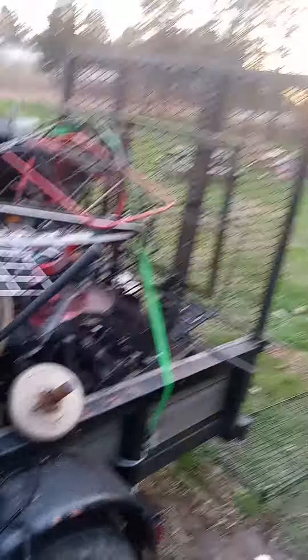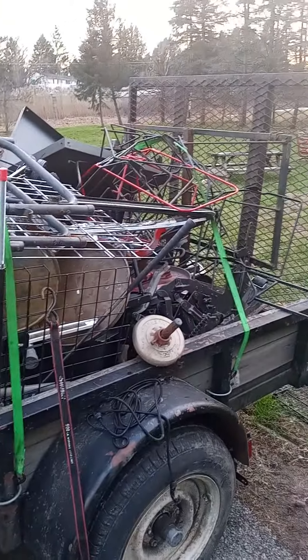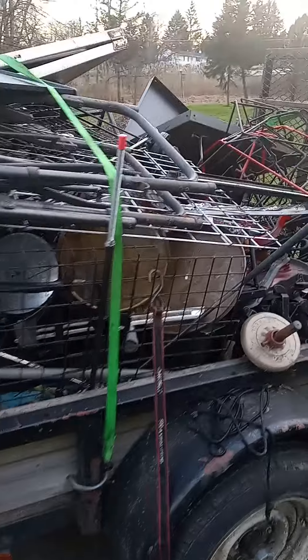I missed the buddy heater — I gotta test it before I junk it. That's my scrap load so far for December 6th, 2022. This is the second to last load before I get ready for winter.